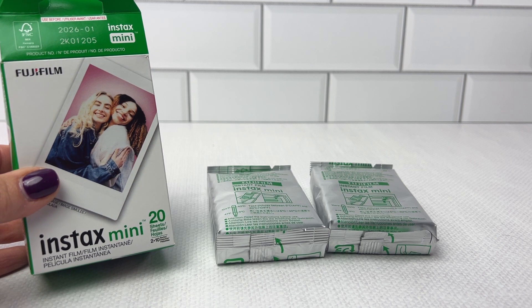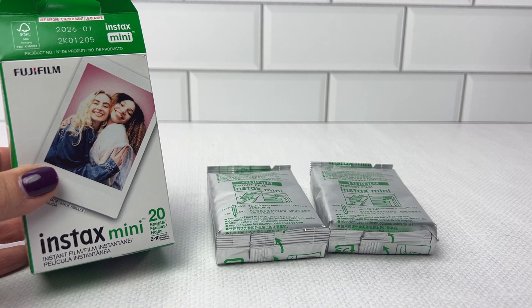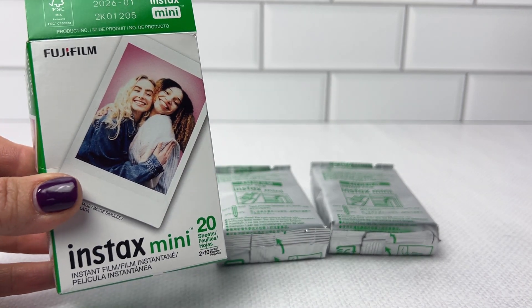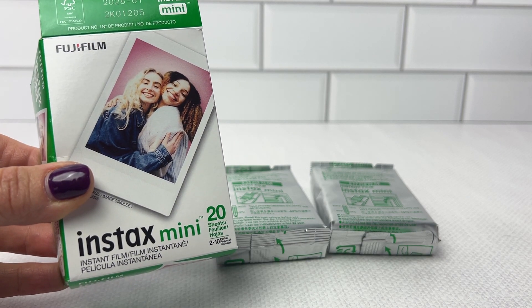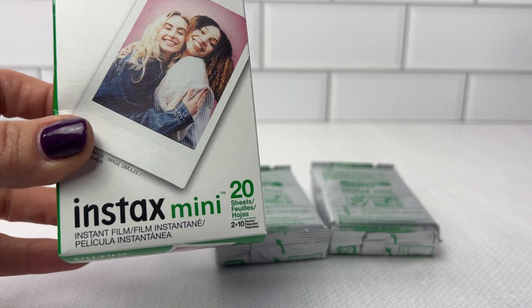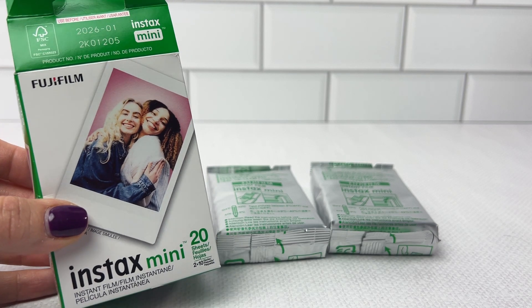I have the Instax Mini number nine camera, but I do know that this particular film can be used as a refill for any of the Instax Mini line of cameras. If you have an Instax Mini line of cameras, this instant film is the film refill.